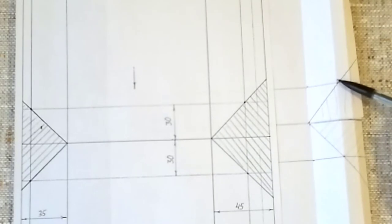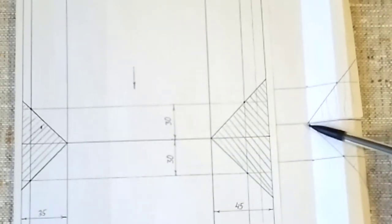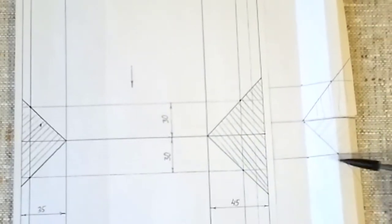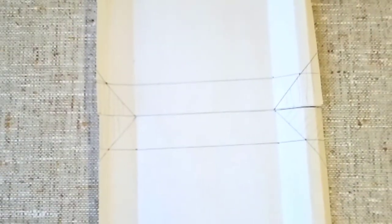So we did everything correctly here. The same we verify with the lower panel. Point — second point — all correct. After verifying against our pattern, we proceed.